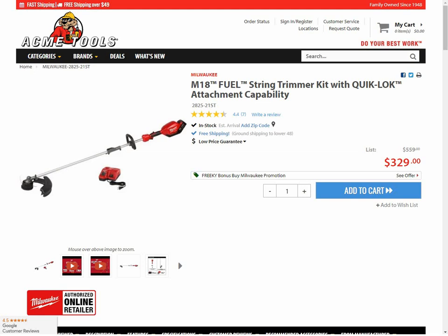Hey guys, welcome back to the Strokeville YouTube channel. For this video, we have to talk about this deal on the Milwaukee M18 String Trimmer at Acme Tools.